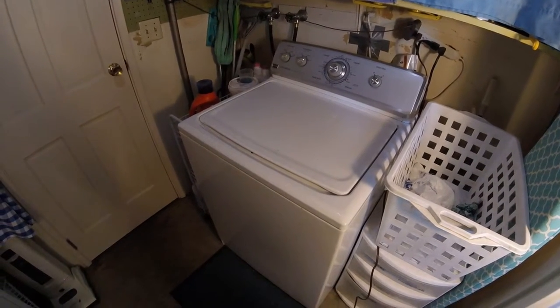Step 4. Switch the clothes from the washer into the dryer.